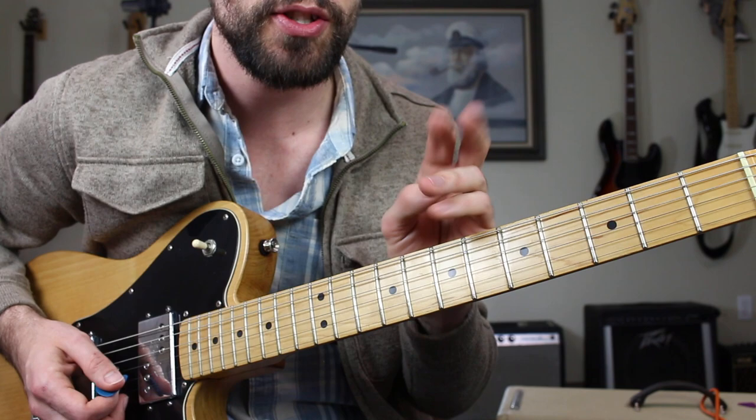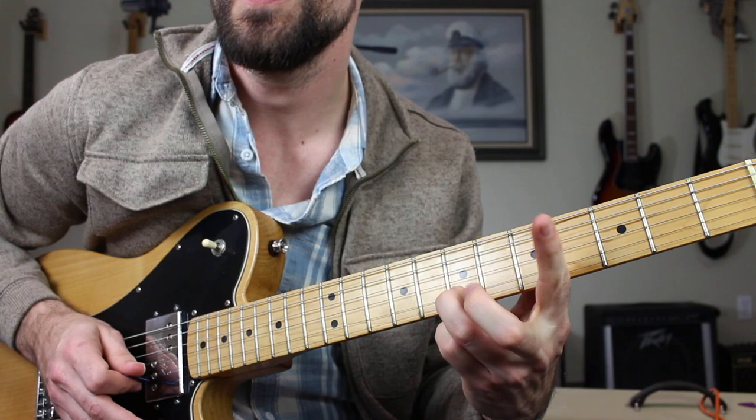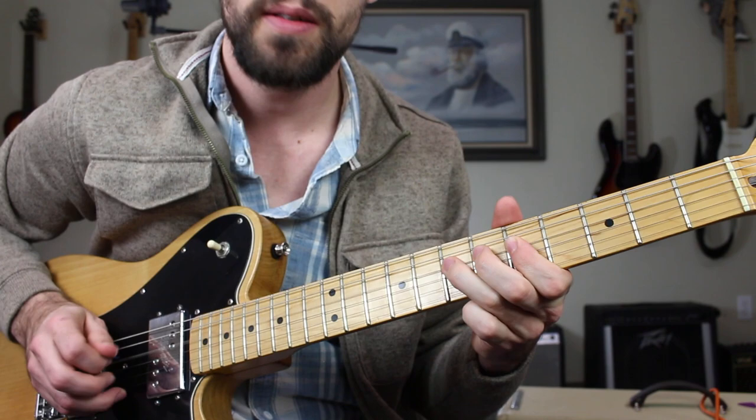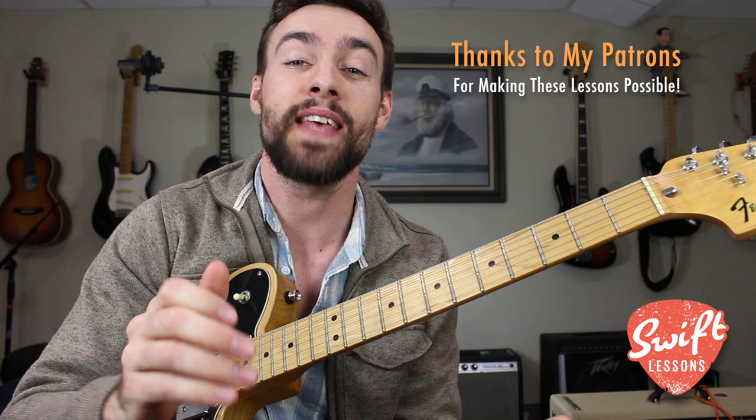If you put those side by side over two measures of A7, it sounds like this: one, two, three, four — one, two, three, four, one... A great way to fill up two measures of A7 going to D7.